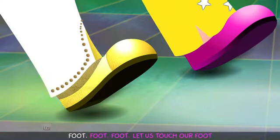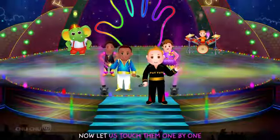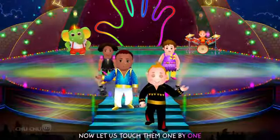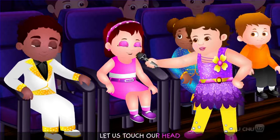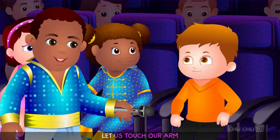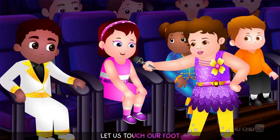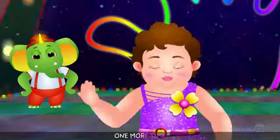Let us show the little ones, where is our foot? Foot, foot, foot — let us touch our foot. Now let us touch them one by one: let us touch our head, let us touch our nose, let us touch our chin, let us touch our arm, let us touch our knee.